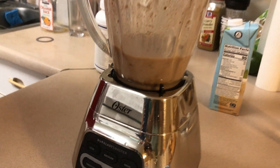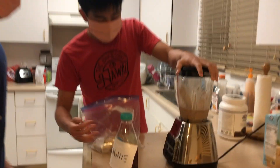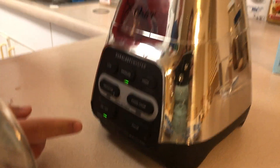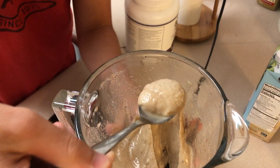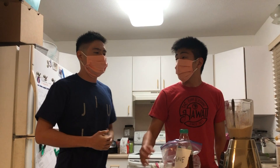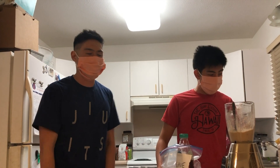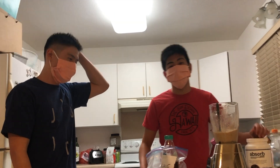It blended efficiently but it kind of lost the ice cream consistency. That's a rookie mistake — not having enough bananas. The trick is you just add more bananas. When it starts roaring, it means it's a little too thick, but that's kind of what you want. It's almost like you're at Baskin-Robbins. It's something you can eat guilt-free — not those extra calories or added sugars. It doesn't taste exactly like ice cream, but it does taste delicious.